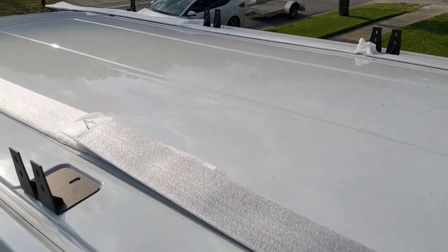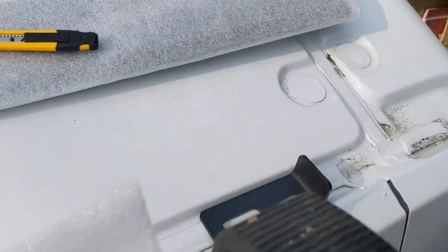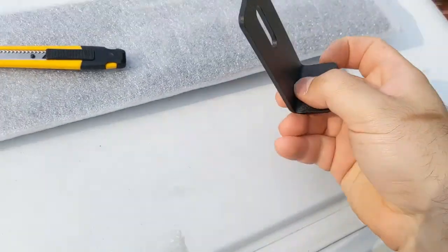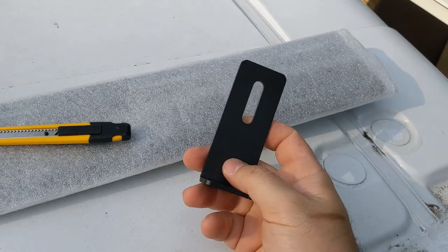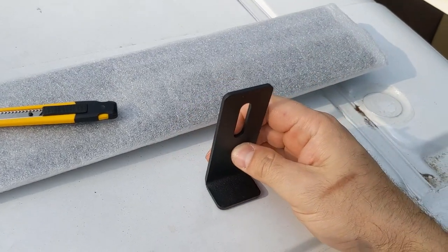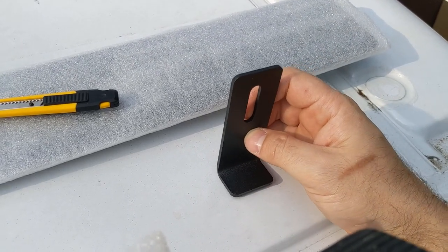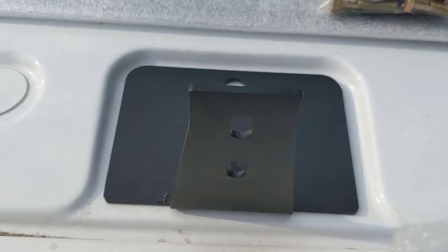I've laid out the pieces all the way around. For the ABC rig roof rack, this is just a foot — we're going to put some butyl tape on that. It's called a compression foot, so it doesn't go inside the van.